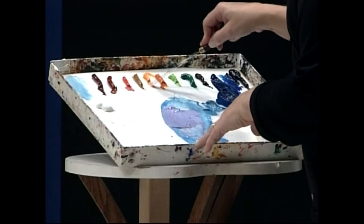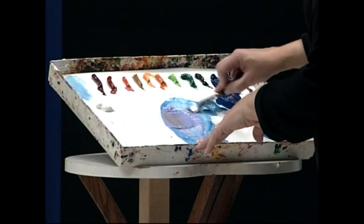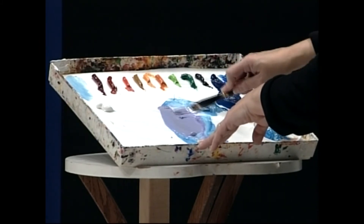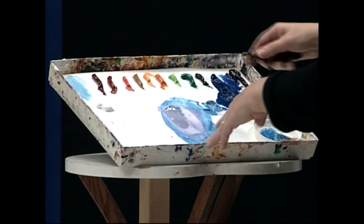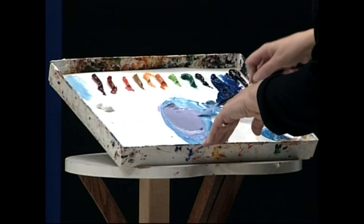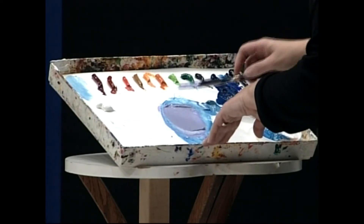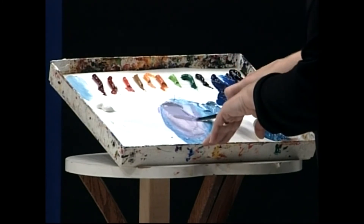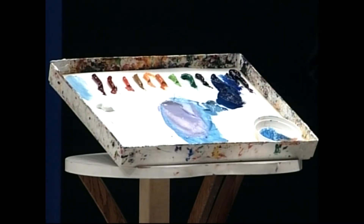I'm going to tone it down just a little bit because I don't want it saccharine. I toned it down with Cad Yellow Deep — that's because it was a complement to the violet, whereas the red was more of a complement to the blue.